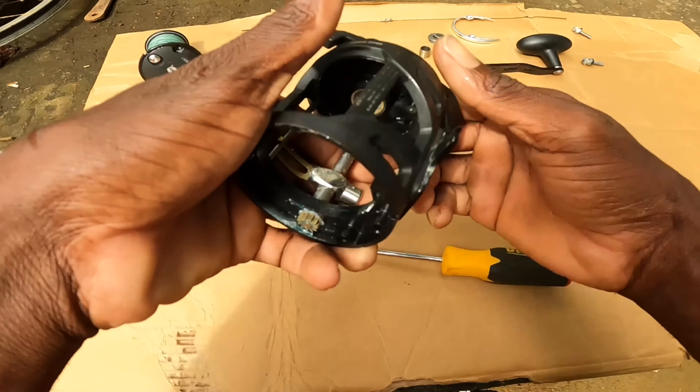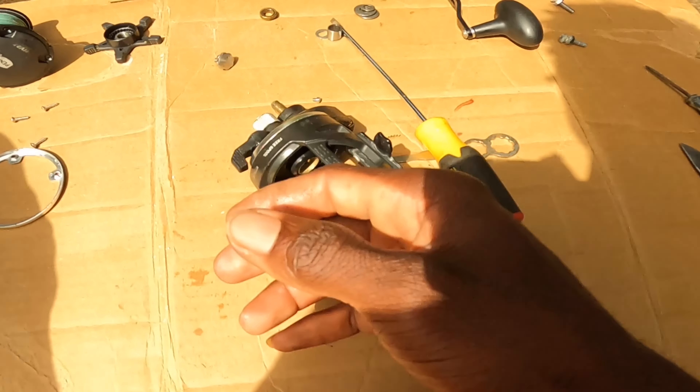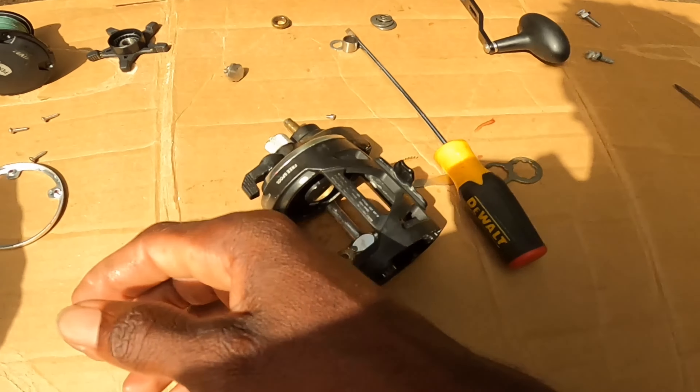It was these two screws that came off — we're gonna add those back and go right back. We're gonna try and position this — it's gotta fit. Basically like that, it's gonna go in no problem, and then we're gonna add back this.